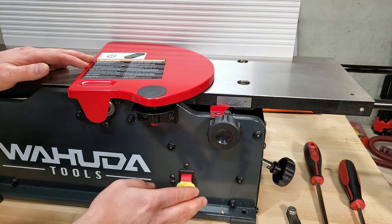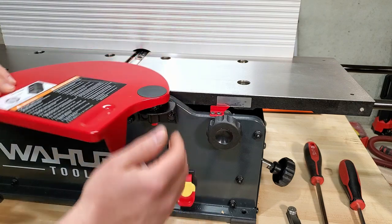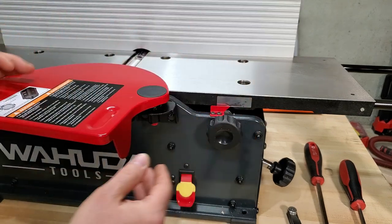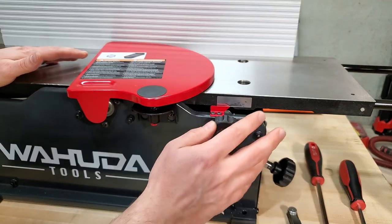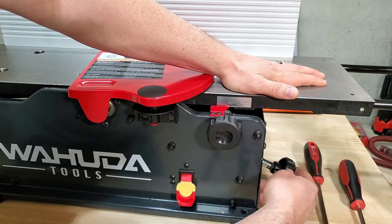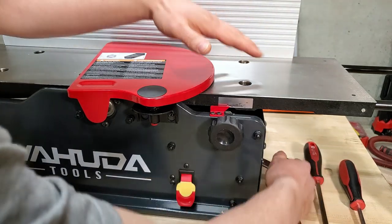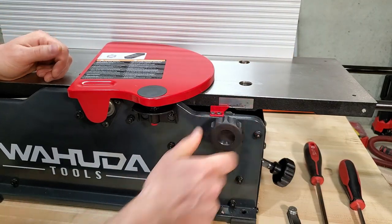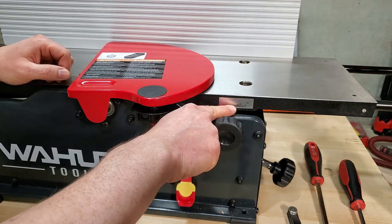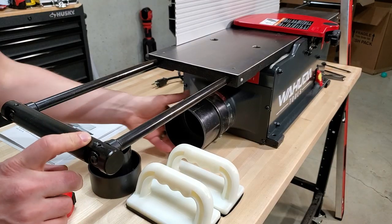Up front we've got the on/off switch. It has a removable lock so it won't turn on without it — which is good because this is one of the most dangerous tools in the shop. If you've got kids that might be out in the garage, that's a nice safety feature. Over here is the table lock, and here is the infeed table up/down adjustment knob. The whole thing rides on two rails inside and goes up and down, then you lock it in place. You've got a depth gauge from 0 to 1/8 of an inch, which is the max cut depth. On this side, you've got your 4-inch dust port.